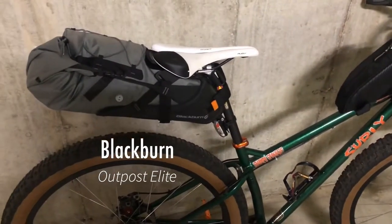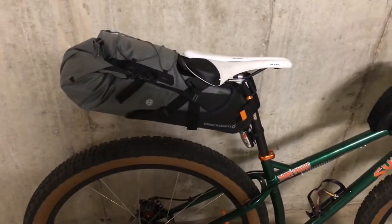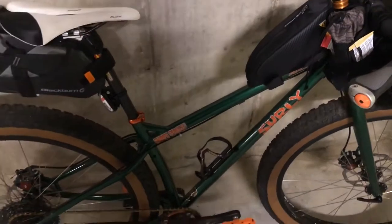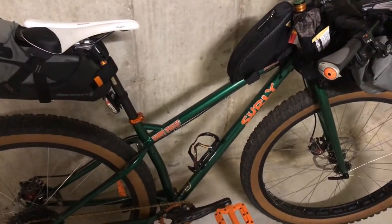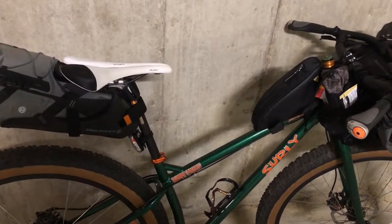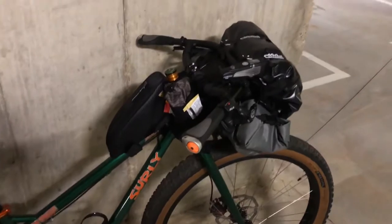And then the Blackburn Outpost Elite seat bag, which I love — it's amazing. I've used it many, many times and, knock on wood, it has not failed on me. I also upgraded the seatpost on this bike — I put an old-school Easton carbon post that was laying around the shop. And I put my Specialized Ruby saddle on here since I put a Brooks saddle on my top tube bike. So I made some changes to it, but it's not super different.